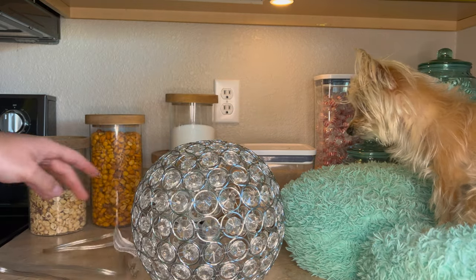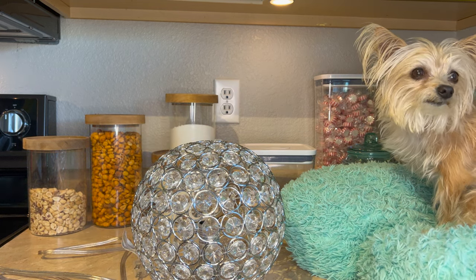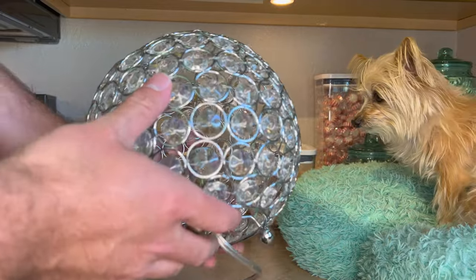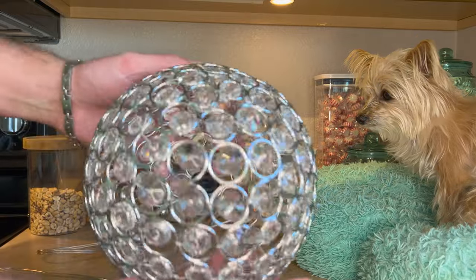I want to see if I can find out maybe what brand it is. I really would like eventually to get more. But look at how beautiful that is.